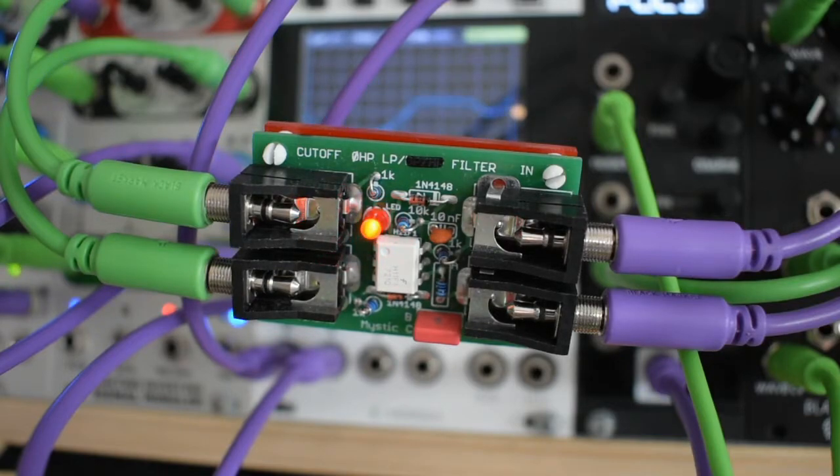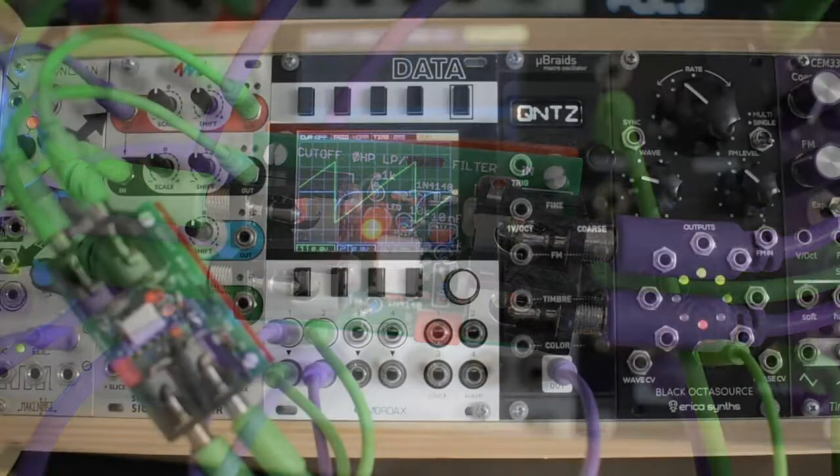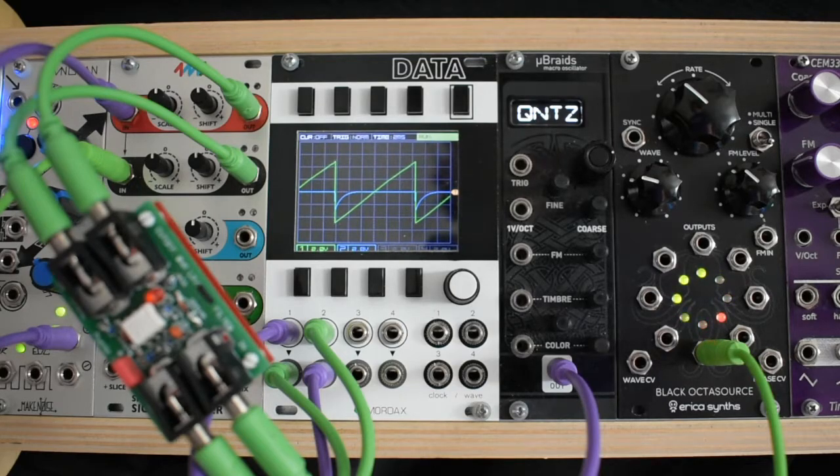Introducing the Zero HP Filter. Lots of character for such a small size — a blend of our end gate and low-pass gate circuits. This module offers audio rate modulation of both the cutoff frequency and the tambour clamping circuit, allowing for voltage controlled distortion approximating the sound of resonance, from plucky filter sweeps to complex wave shaping. The Zero HP Filter has you covered.